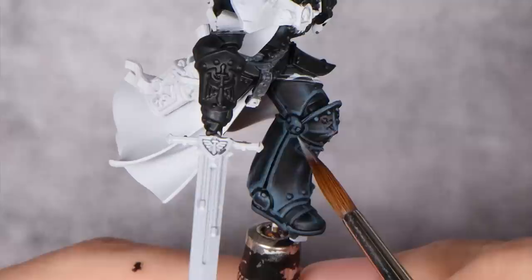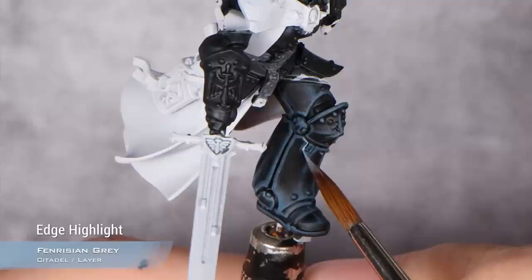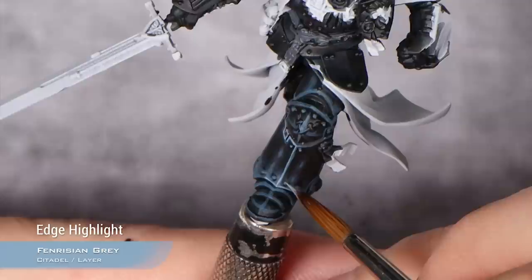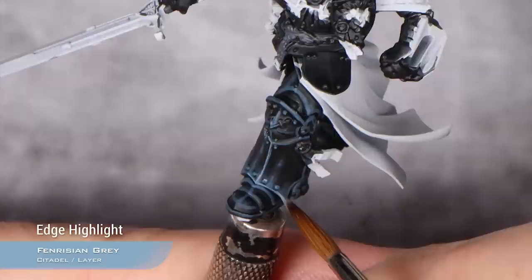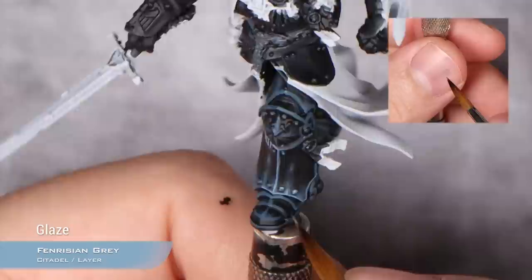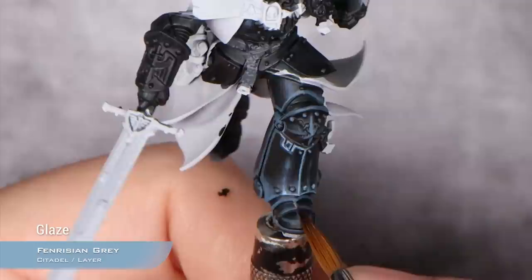Our next highlight for the armor is going to be Fenrisian Grey, and what we will do is basically a thin edge highlight — this has to be the absolute thinnest edge highlight. On top of this edge highlight, you can also do a volumetric one, thinning it again into a super thin glaze consistency and glazing it in the middle of our previous volumetric highlights.